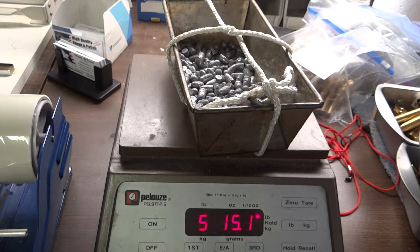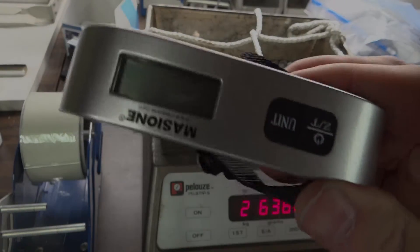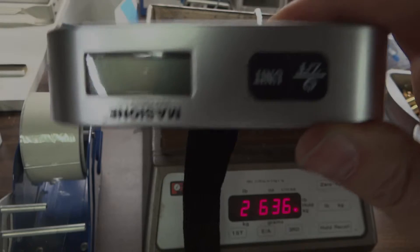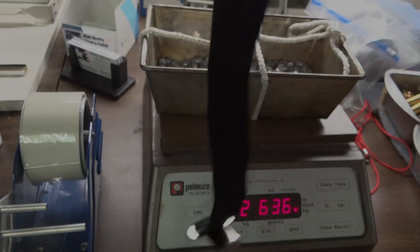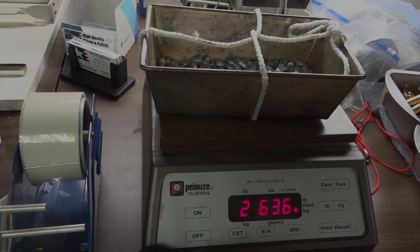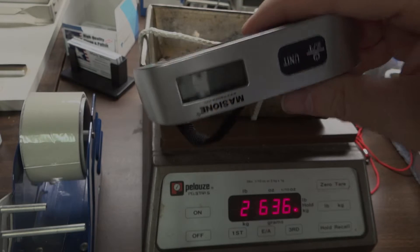So my point is, what this is, is a luggage weighing device that you can take with you when you're going to get on an airplane. So, your choice: either a $65 trigger pull gauge, or this thing — $6 delivered to your door.